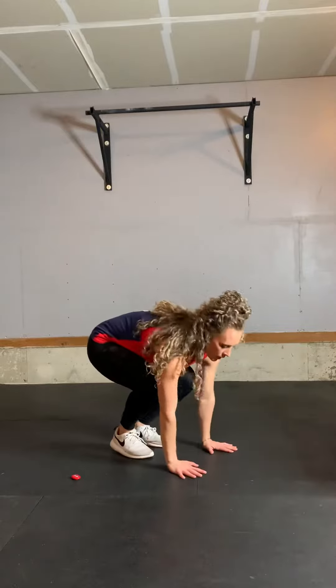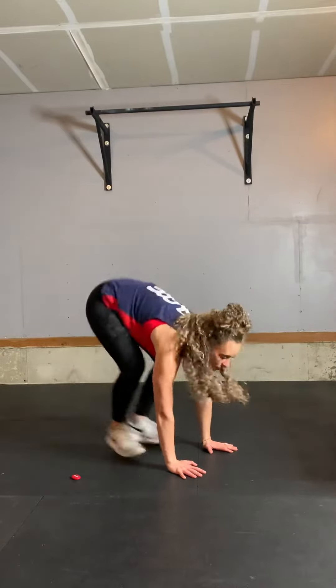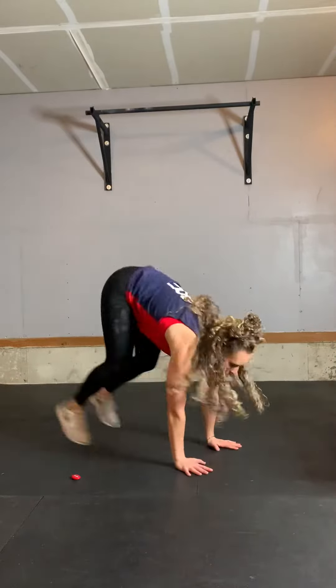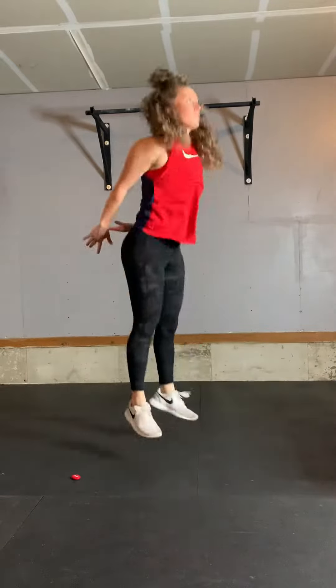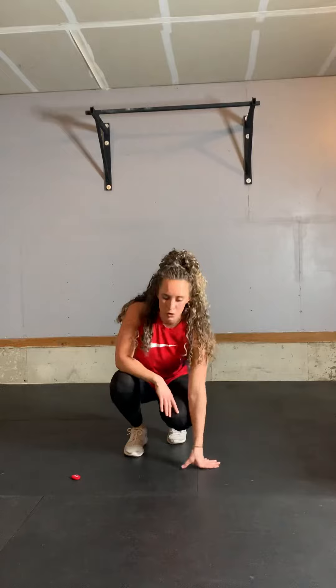You're going to go down to the ground, back, up, jump. With that, you're thinking about keeping your core super tight when you jump back, to protect your back.